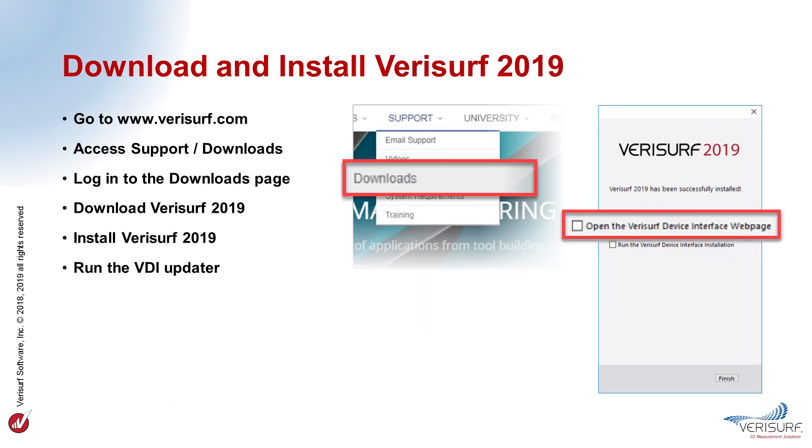Let's start by learning how to download and install the latest version. The installer is completely self-contained, so it's not necessary to have Mastercam already installed. It's also possible to install VeriSurf 2019 alongside prior versions. The process begins on VeriSurf's website, www.verisurf.com. Here, we access the Support Downloads page, where we'll download the software.